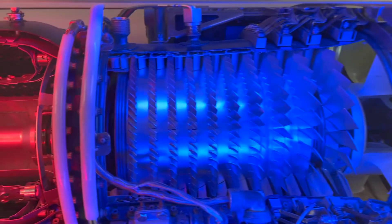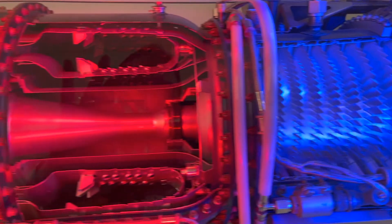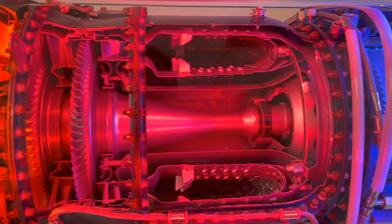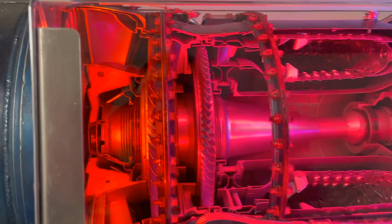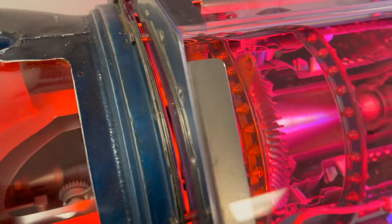The compressed air is then sprayed with fuel, and an electric spark lights the mixture in the combustion section. The burning gases expand and blast out through the back of the engine. As the jets of gas shoot backward through the turbine section, they turn a power turbine which is attached to a gearbox, which turns a propeller for an airplane or the main rotor blades for a helicopter.